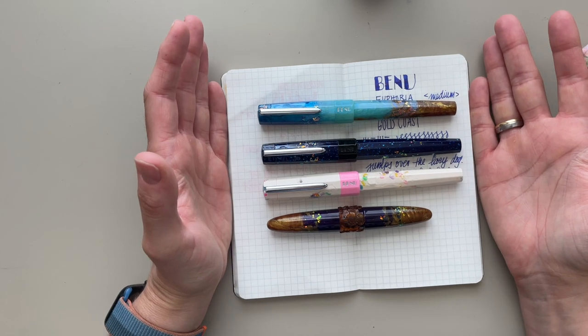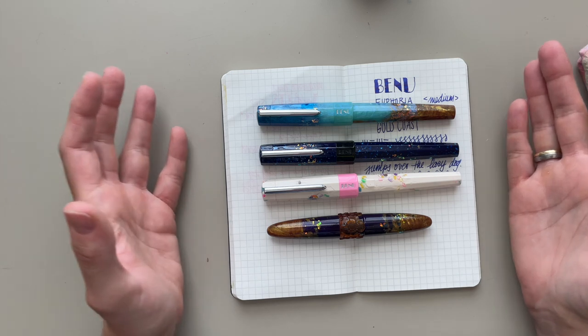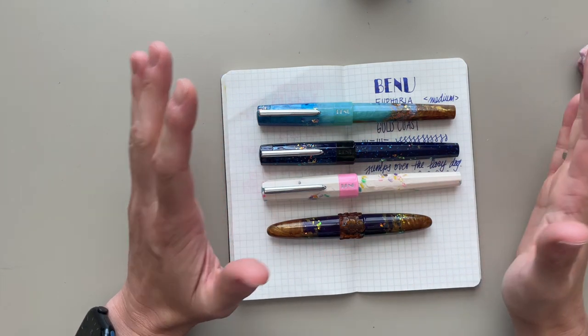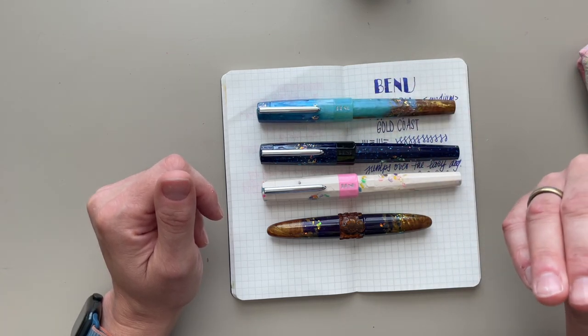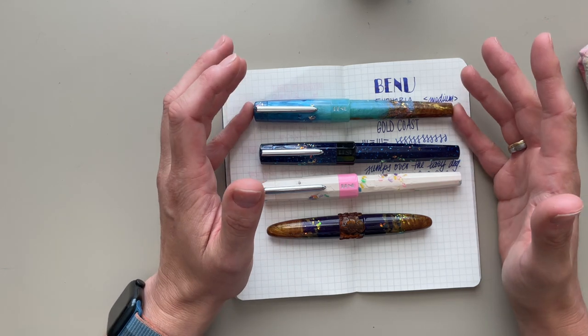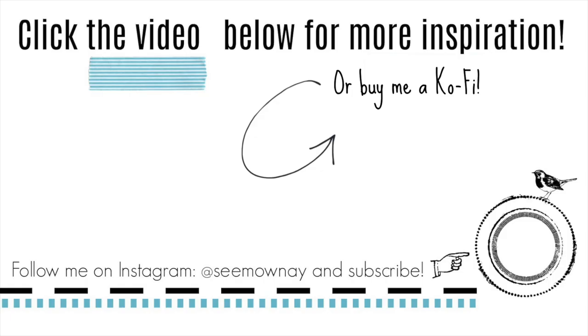So how is your Benu collection growing? Do you have experience with Benu pens? What's your favorite nib size? What's your favorite pen? I would love to know. I think I'm going to stop with Benu for now because I would probably start amassing them. In a previous video I said I don't want to collect pens just to have them, but these are just so pretty. I'm a total Benu convert and I couldn't recommend them highly enough. Let me know your experience in the comments down below. Thank you so much for watching — I will see you in my next video. Bye!